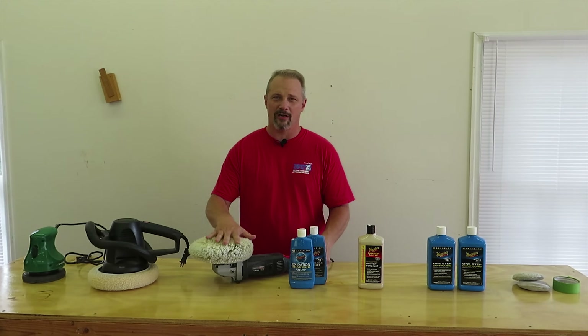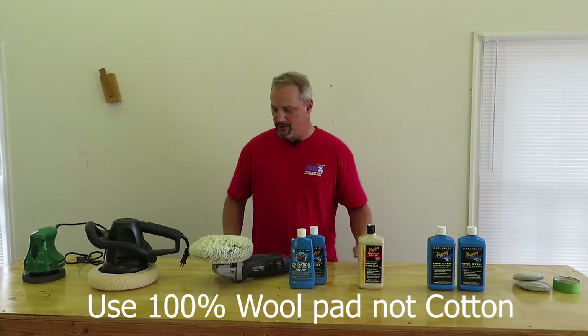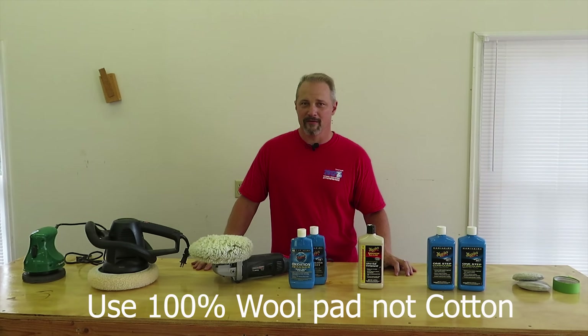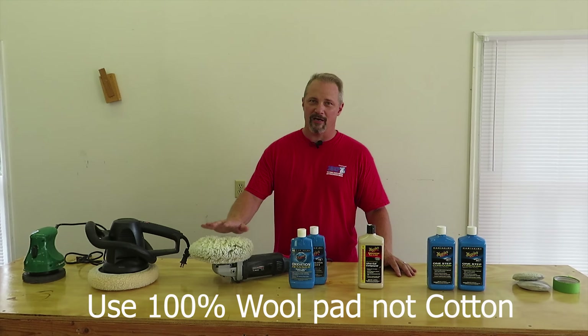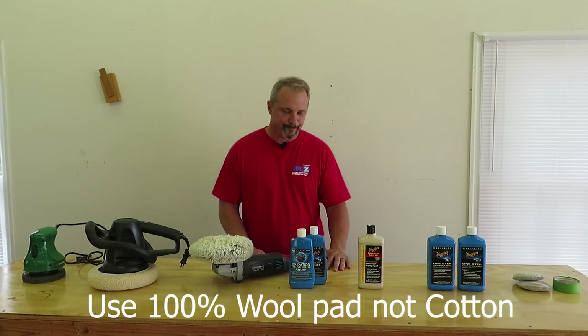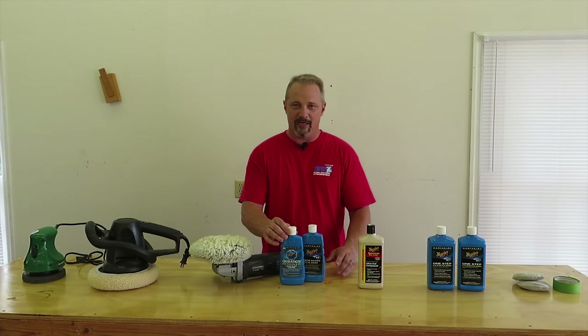I do use a 100% cotton pad, which works better than the composite ones I've tried before. There are also some foam pads that do seem to work pretty well, but most people tend to use the 100% cotton buffing pad.